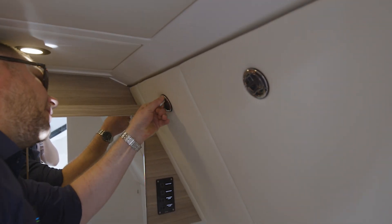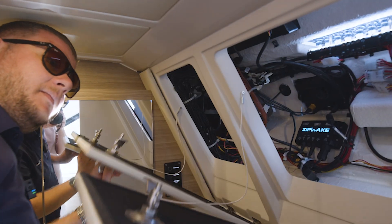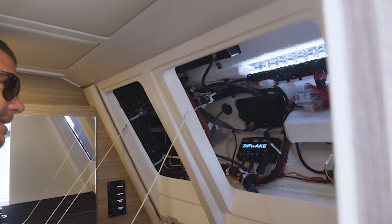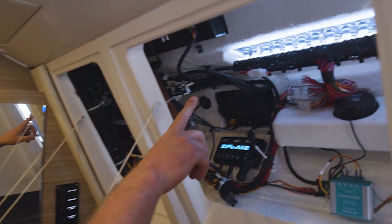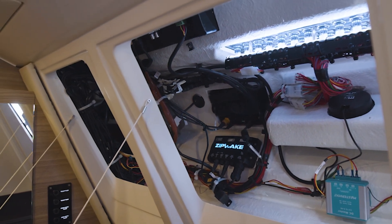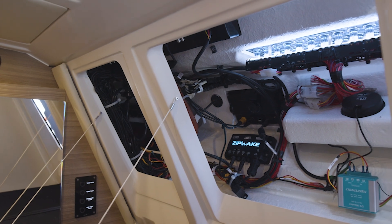Also of interest are these panels here that open, which are basically for servicing and access to the navigation switches on the dash and other things like the Mercury backbone. So really accessible.